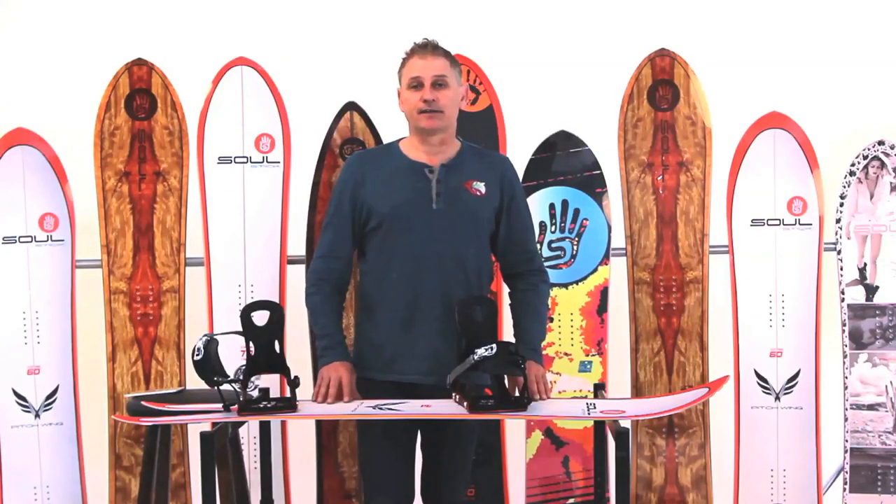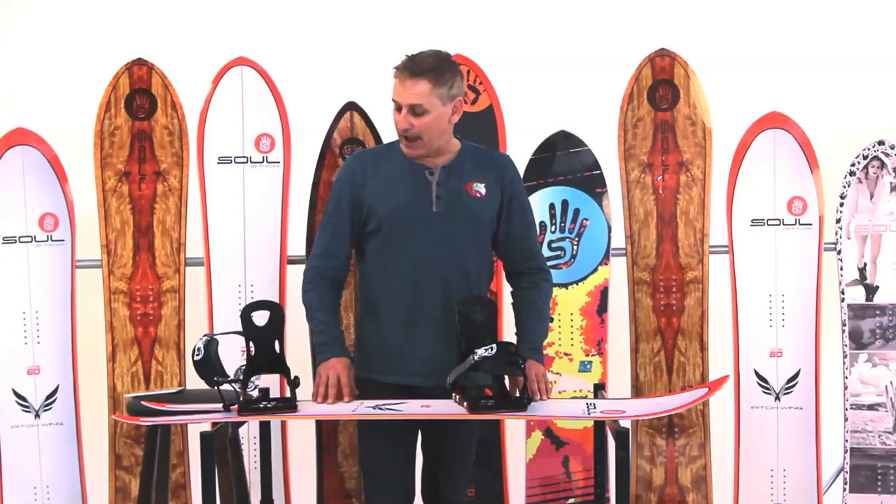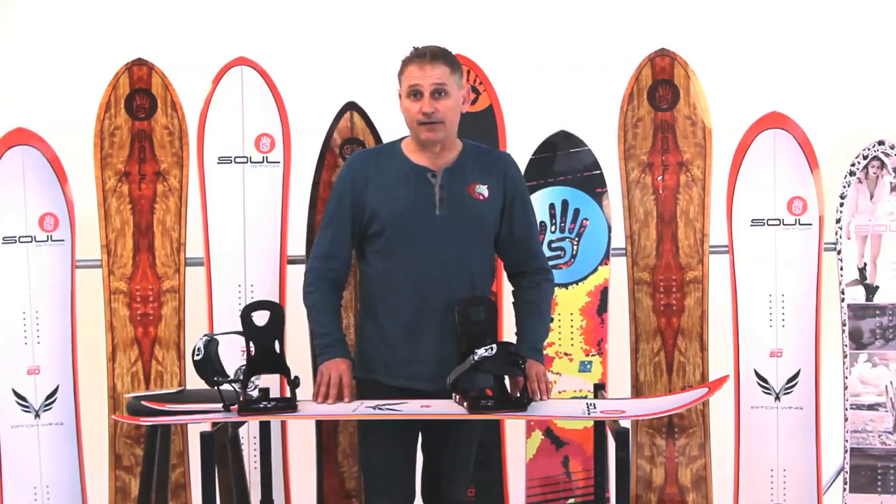This is the Quick-Step Binding System from Solstek Snowboards, and we think that you're going to love it. This is, in our opinion, a game changer.